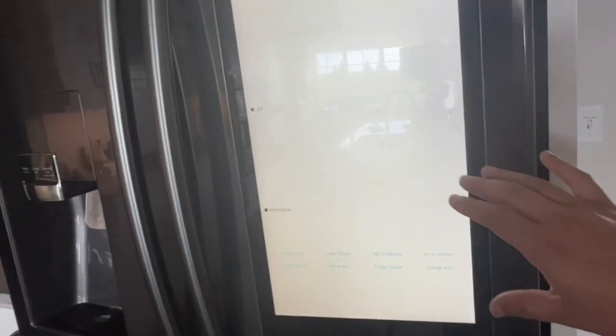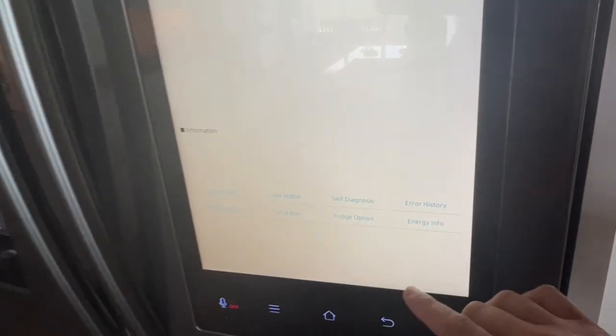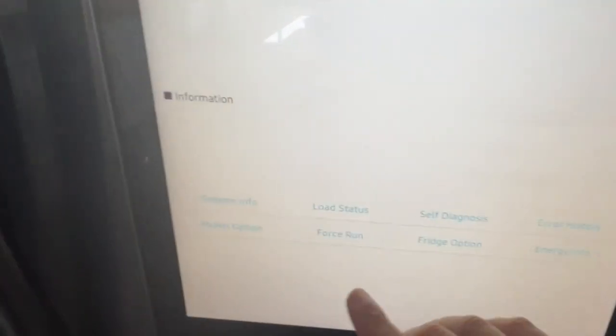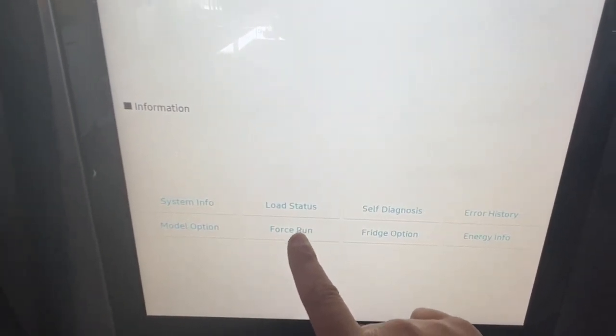It'll take you to this list. Your refrigerator may look a little bit different — it might be a little bit darker — but on this particular model it looks like this. Down at the bottom you'll have a few different selections. You're going to want to click on Force Run.